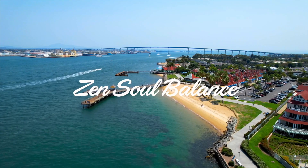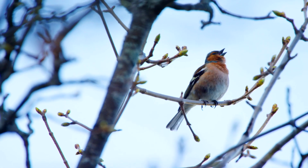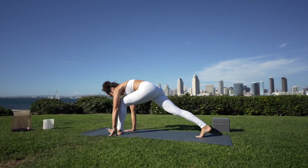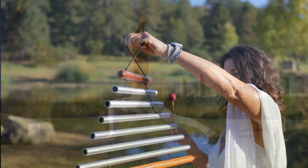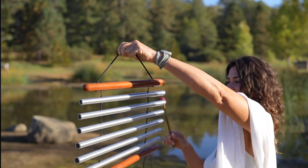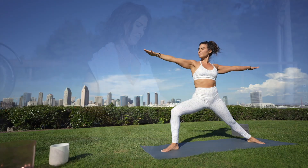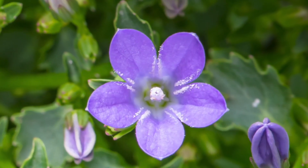Welcome to your journey towards a healthier lifestyle. Roll out your yoga mats, prepare to clear your mind of clutter, find balance and peace to optimize your health, open your heart.